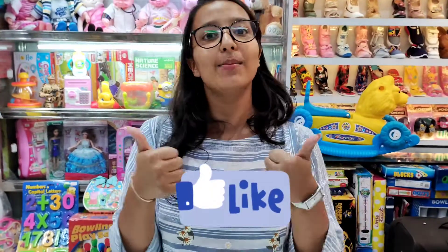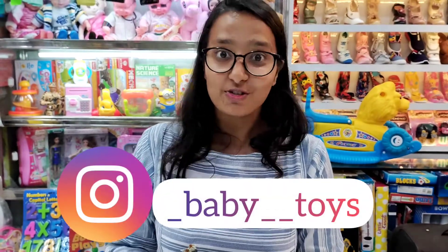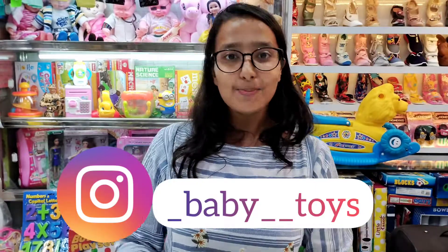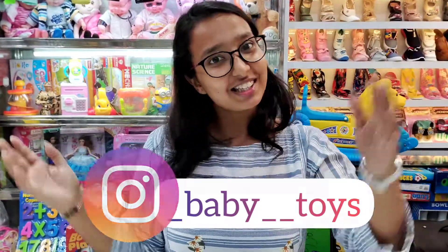If you liked this video, make sure to give it a thumbs up and subscribe to my channel. You can follow me on Instagram for baby toys — the link is in the description box. If you want to purchase this product or any toy from my previous videos, the contact details are in the description box.